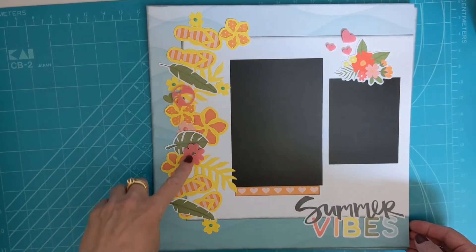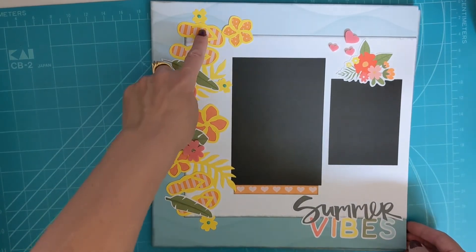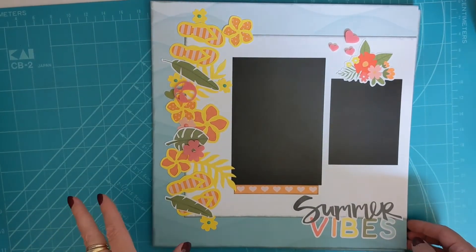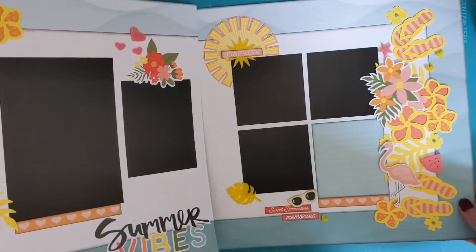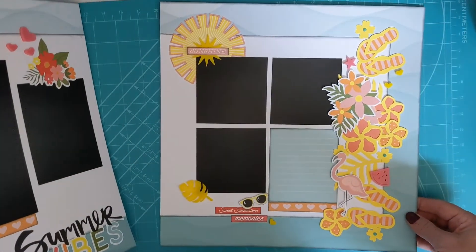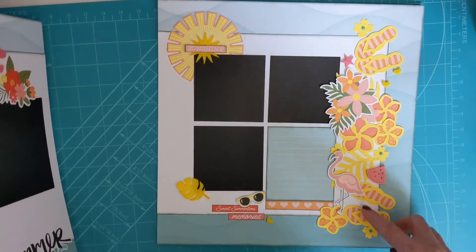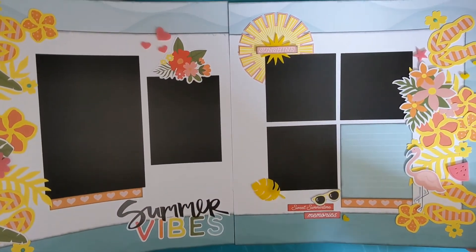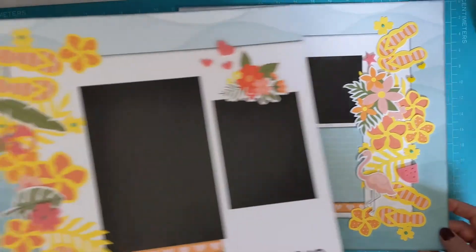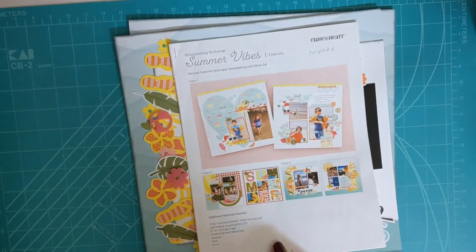The third layout had a lot of pieces to it — these are all individual pieces, so you have to punch them out and then glue them together in layers. It's very easy to do, just a lot of different pieces to go through. This is the second page of that layout: same thing, all individually punched out and layered together, making a two-page layout.